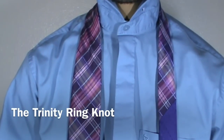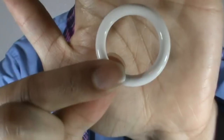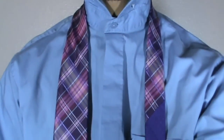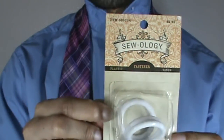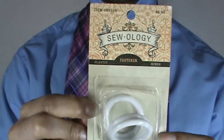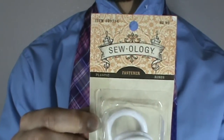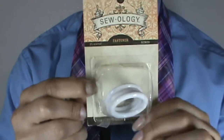First things first, you'll need three of these sewing fastener rings — they look like this. They come in a package about like this. These are the Sewology brand; I got them from Hobby Lobby. You can get them in the sewing section of your local craft store or department store if it has a craft section. I got eight of these for $2.99, so it's really not a bad deal at all.